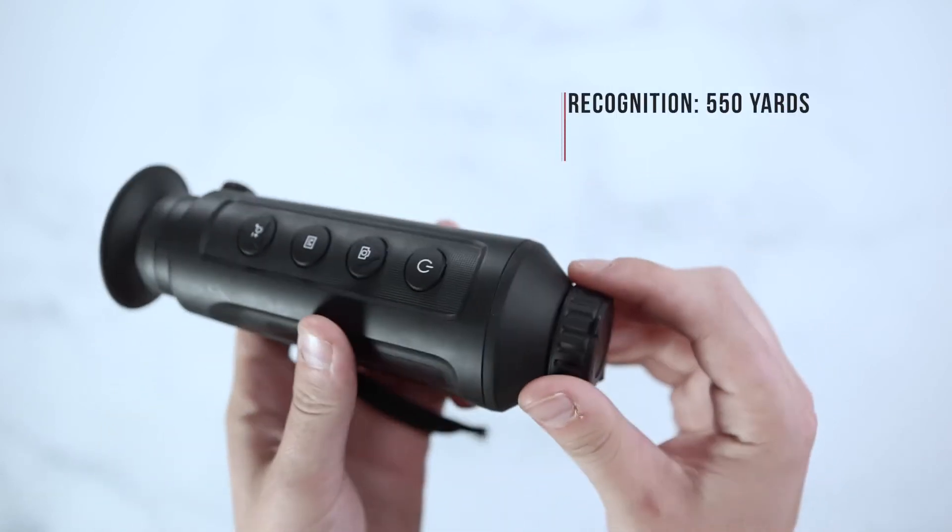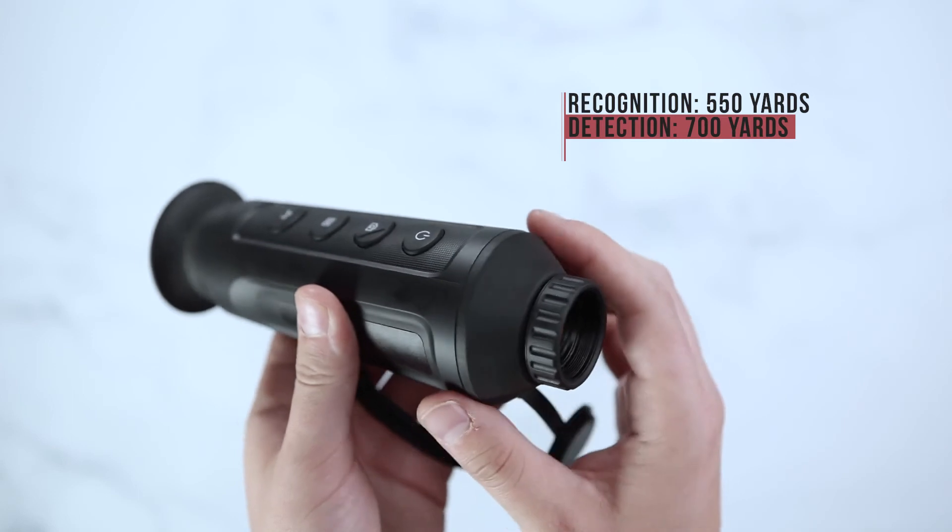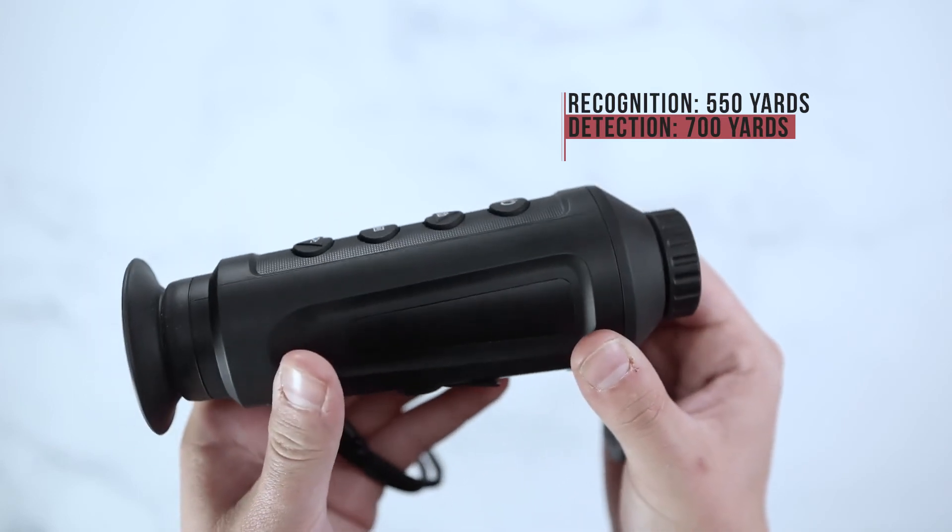This unit has a recognition range of 550 yards and a detection range of 700 yards.